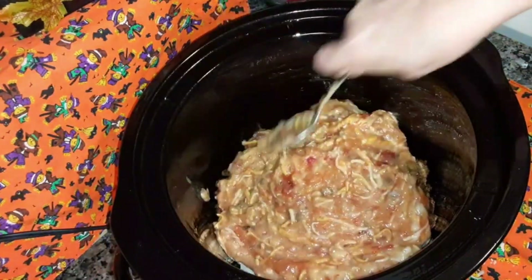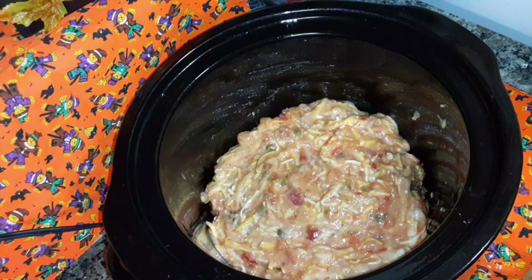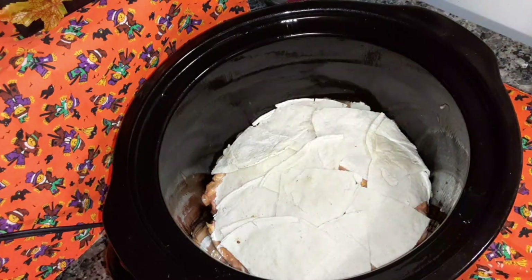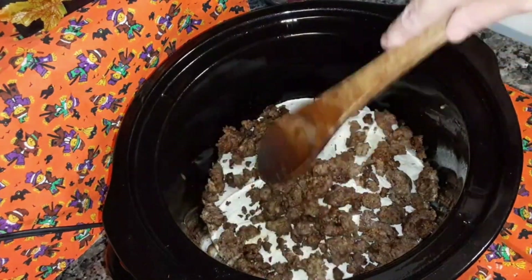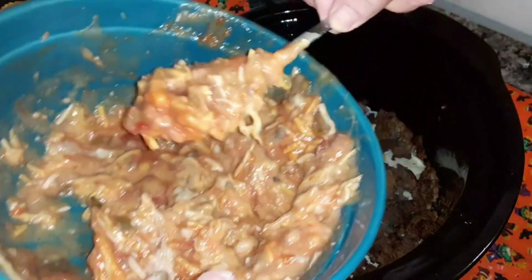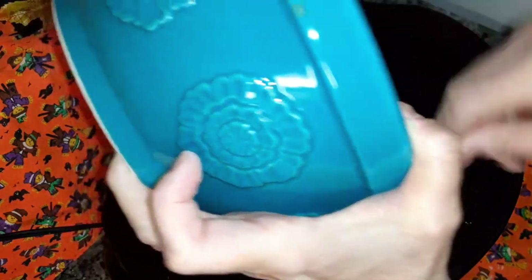Now you're going to spread that all over the top. Add more tortillas. Now you're going to add the rest of the ground beef back on there. Spread it out. Have your crock pot set on high. Add more of this sauce on there, then add the rest of it — that's the other half.